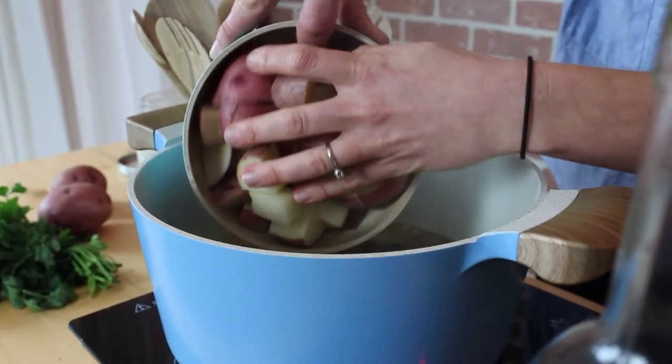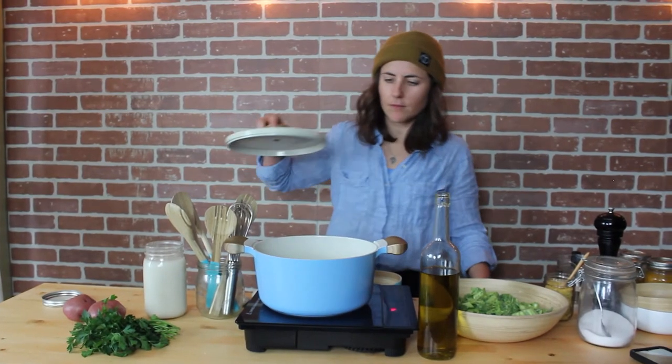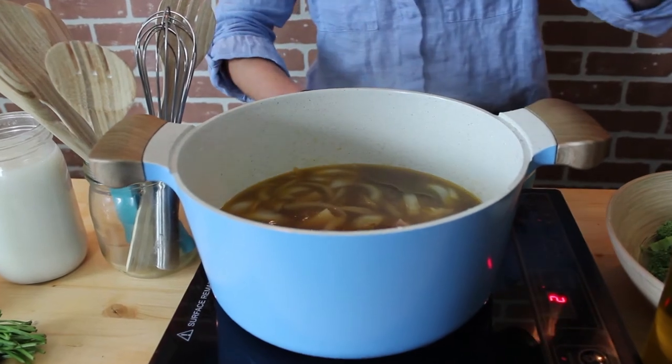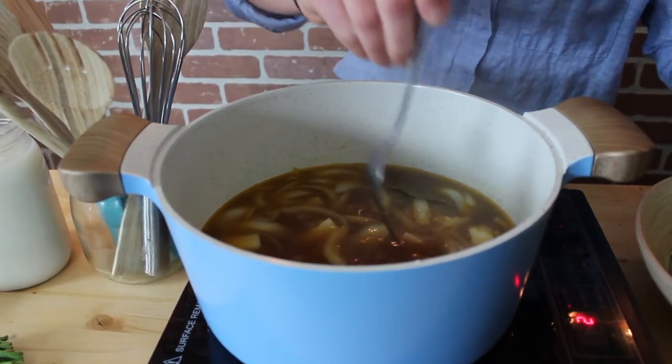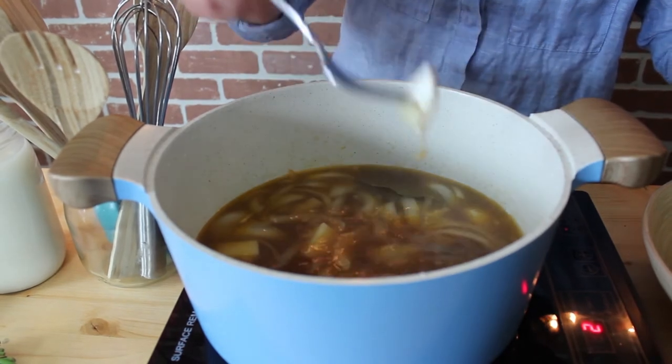Then add your potatoes. Cook for about five to seven minutes depending on how large your potatoes are cut. Check the potatoes — if they're almost soft all the way through, you can add the broccoli.